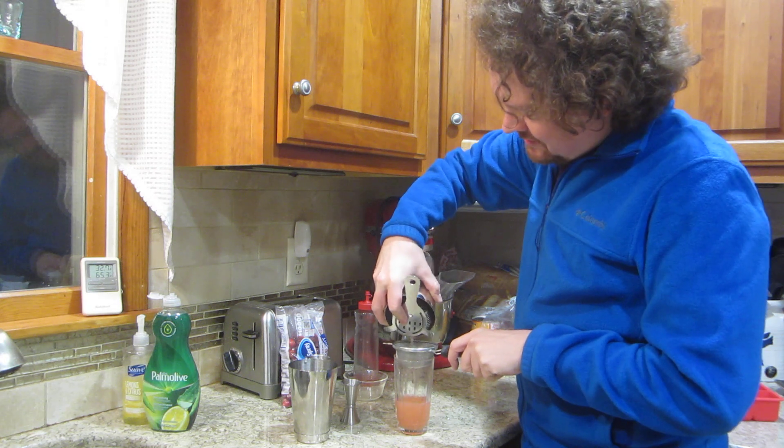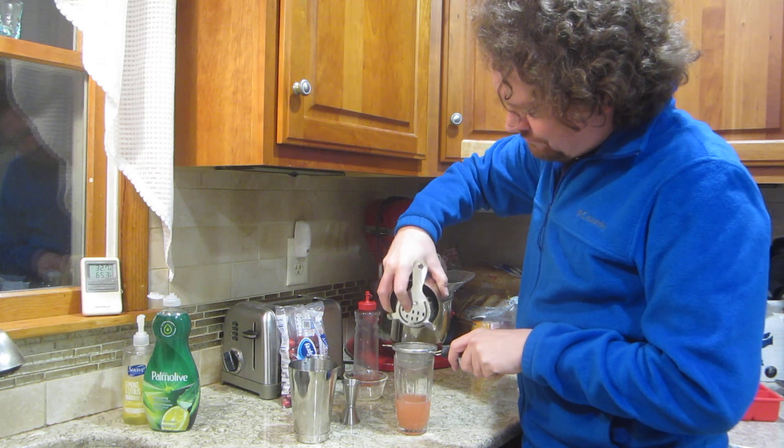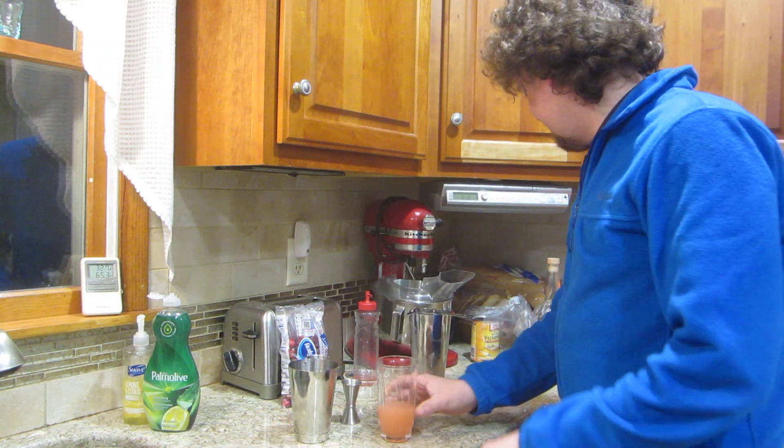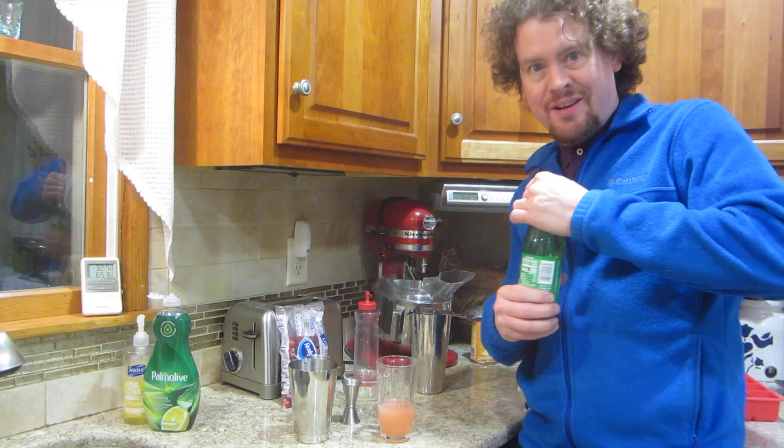There's already some stuff in the strainer. Look at that lovely pink color. And finally, to make it a Buck, we need ginger ale.